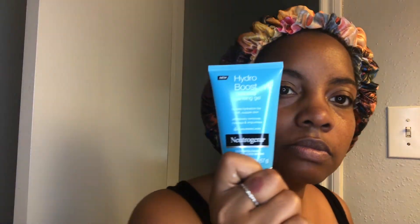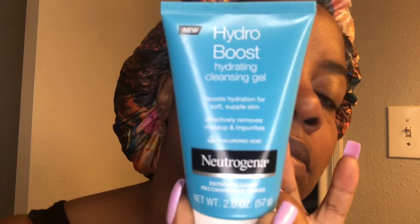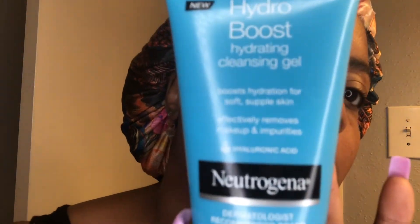Now I'm going to go into washing my face. I'm using Neutrogena Hydro Boost, which is a cleansing gel — boost hydration for soft, supple skin. I am not sponsored by none of these products, y'all, so don't come for me, YouTube.